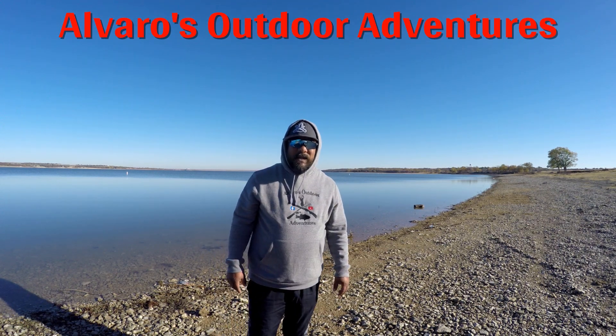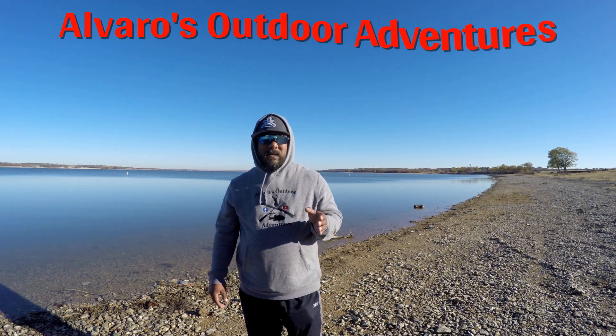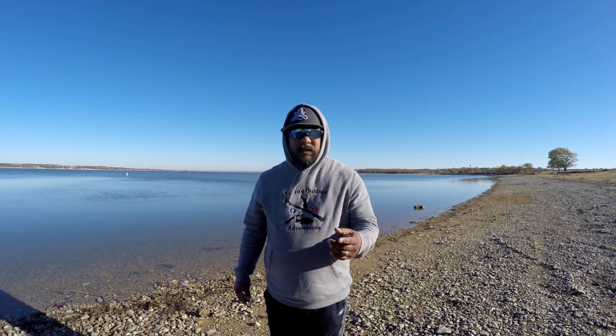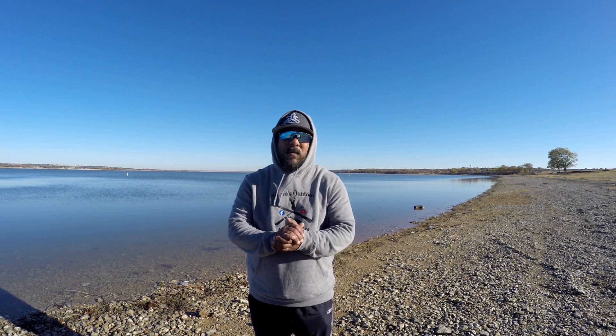What's up everybody, welcome to another video here on Alvaro's Outdoor Adventures. I've got a lot of questions about the kayak I'm using — it's a Pelican 110, the Catch HD pedal drive. I'm going to do a little review of what I personally think about this kayak. By no means am I sponsored by them, so I'm going to give you my honest review. Hopefully you like this video, and if you do please give me that thumbs up.